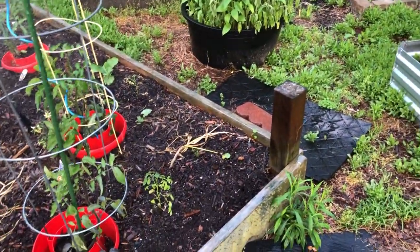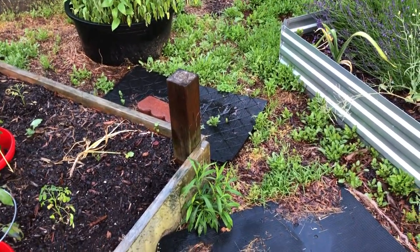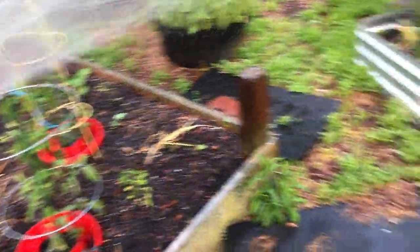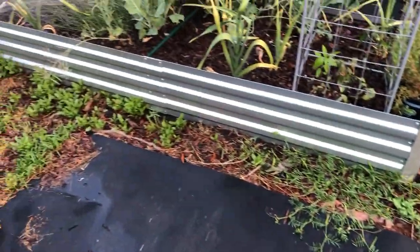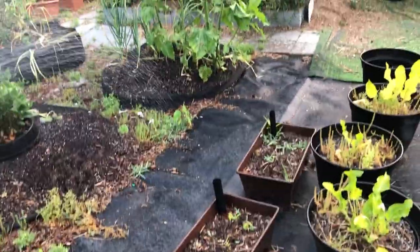I don't think anything is more aggravating than coming out and finding a corn worm on your tomatoes or pepper plants. This is a good way to stop those buggers from chewing down on your plants — and it's satisfying at the same time because those worms do look kind of creepy.